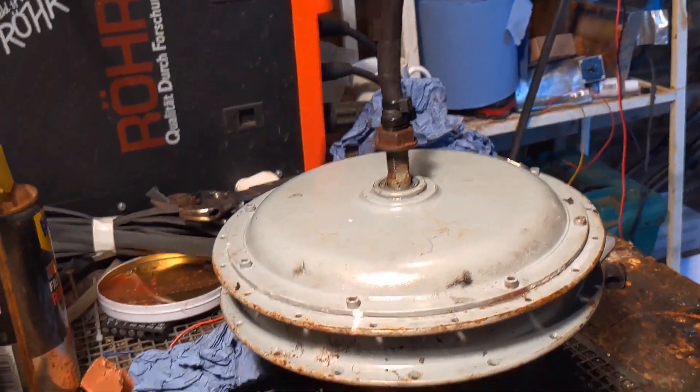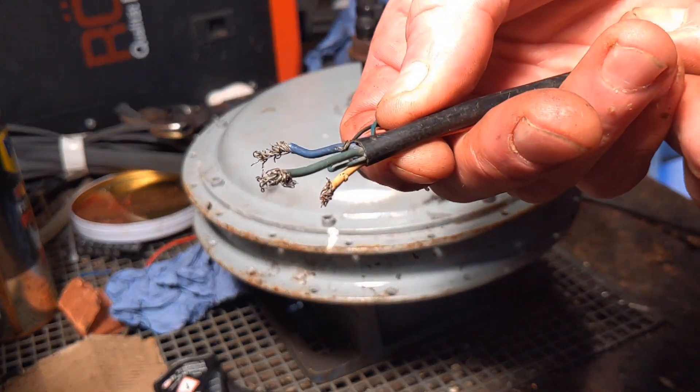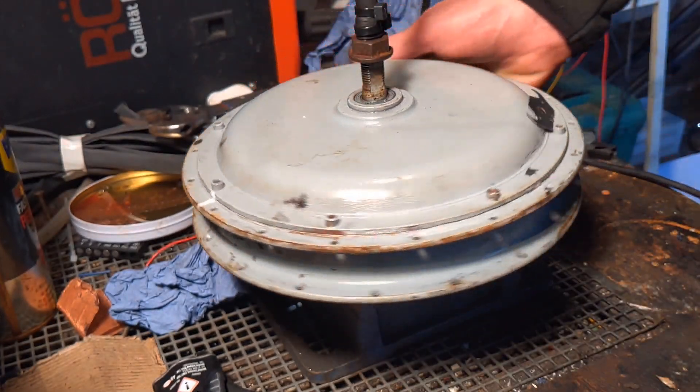Best give it a quick test in the old time honoured fashion. So they're the three power wires: the green, the yellow, and the blue. And the others are the hall sensor wires, so let's try spinning it gently first.